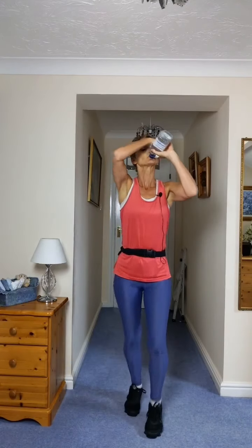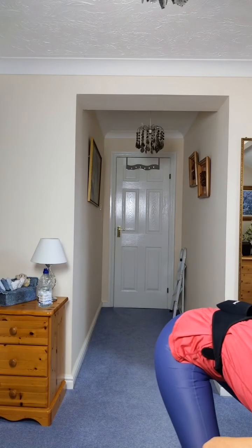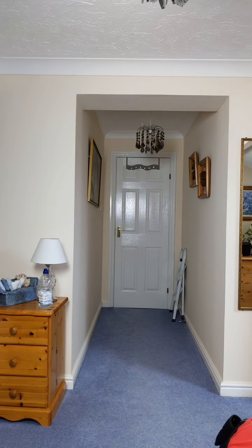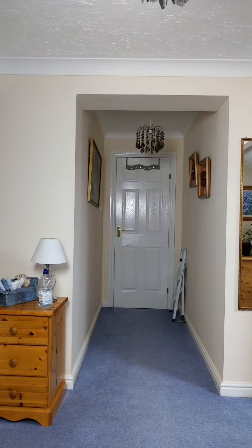March on the spot, right leg still leading. Have a drink, ladies. While you're having a drink, I'm going to put the next track on because that track's just a little bit long. This one's about eight — nearly nine minutes long this track. Come back to your march, ladies, when you're done.